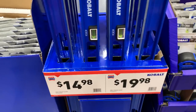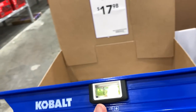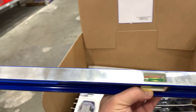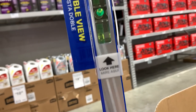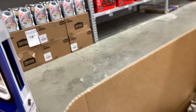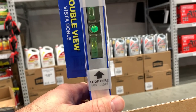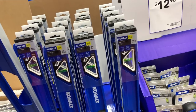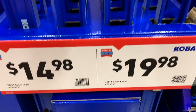We've got some Cobalt levels and IvyBox levels. These feel pretty solid and well-made. I like how they put a little mirror in here so you can see the bubble level when the level is propped up against something — you can tell if you're level or plumb. You've got the 24-inch for $14.98 and the 48-inch for $19.98.